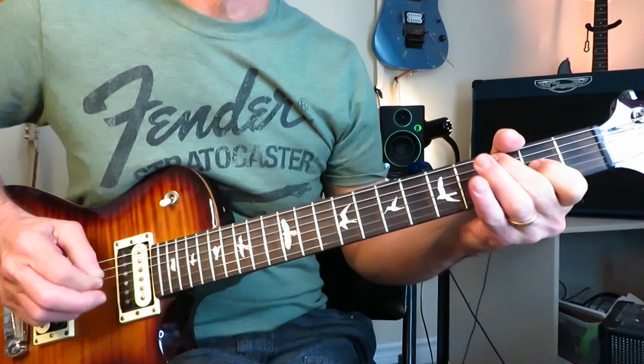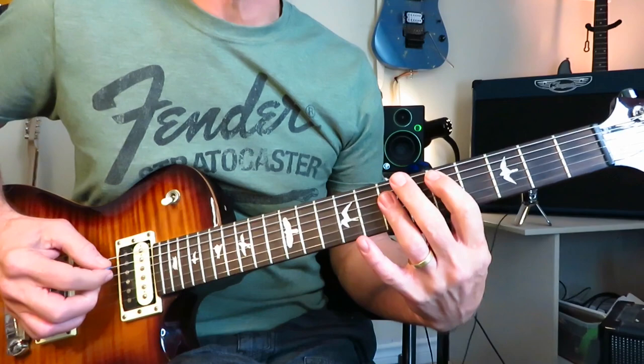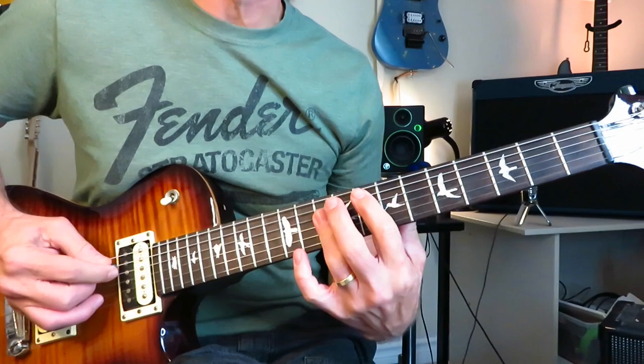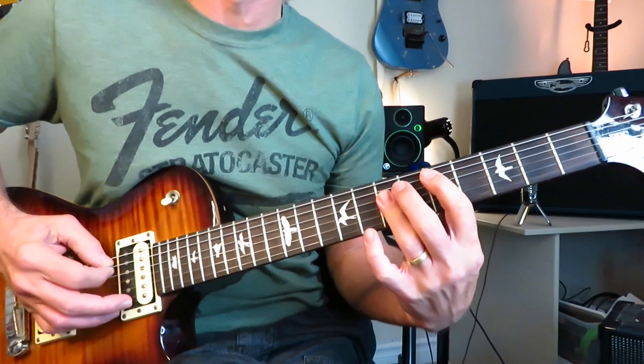For the first verse, jump up to a three-finger D power chord at the fifth fret. Downstroke it twice, four times, and kill it. Then jump up to an F power chord, down to a C — kind of slide it down — back to D, four more times. F power chord, down to C, back to D. And now we're into the chorus.